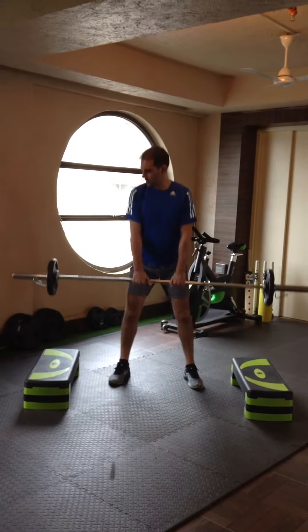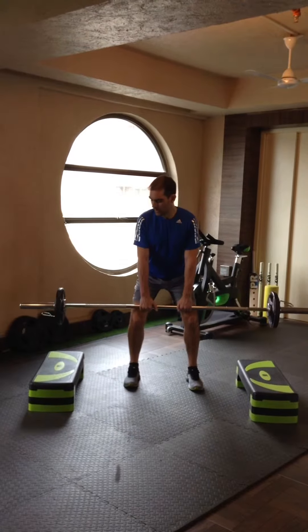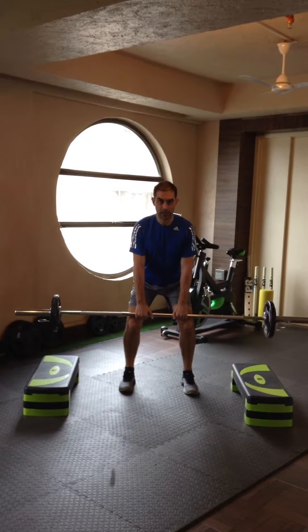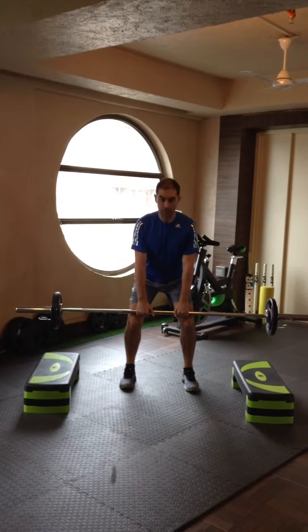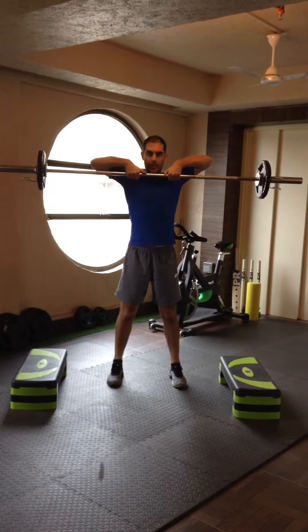From that position you lift the bar up. Bend your knees and have the bar just touch the top of your knees, then pull upwards from that position.